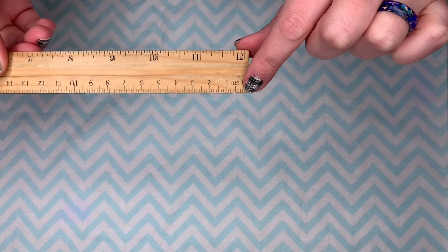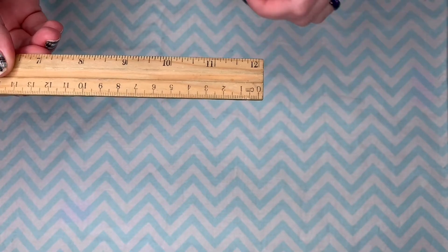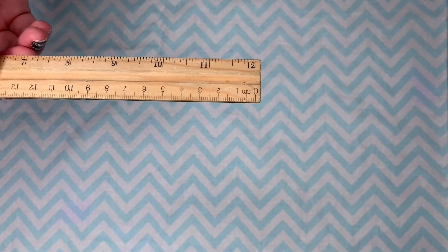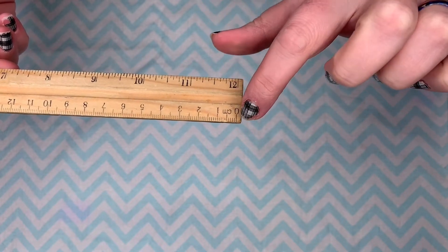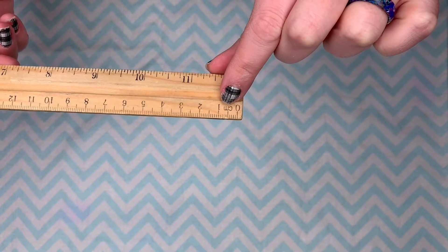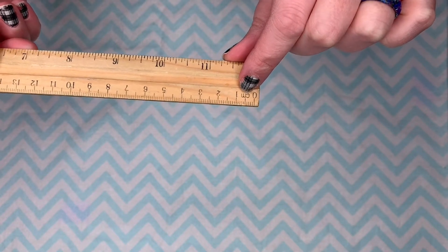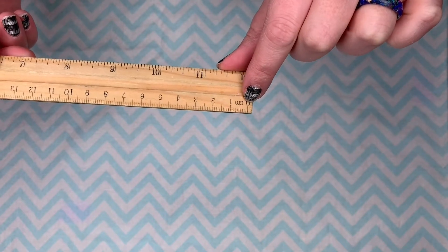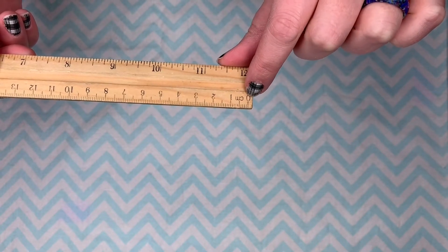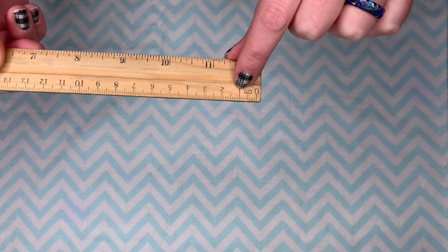Each one of these little lines is called a millimeter. We are going to be measuring to the nearest centimeter though. So you can see just like in inches there's a line that's a little bit bigger that is halfway. If it is before that line we're going to go to the smaller number. If it's after that line we're going to go to the bigger number.